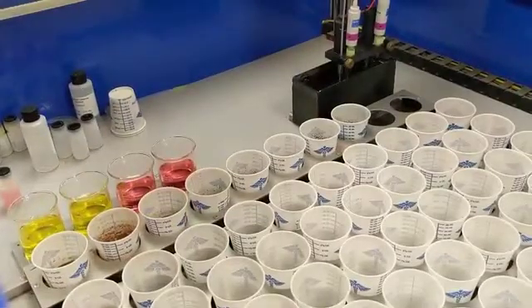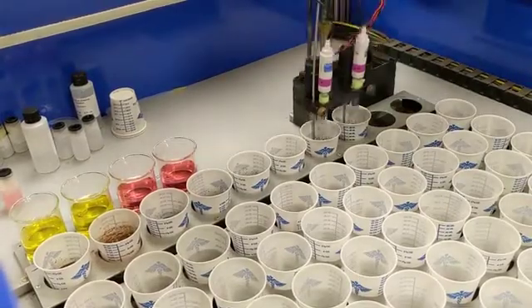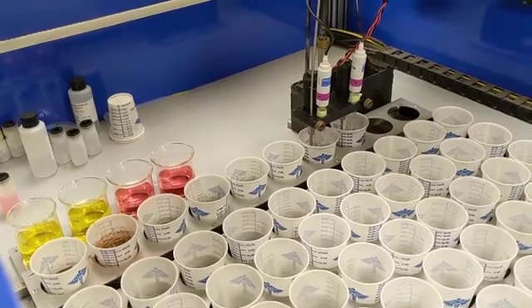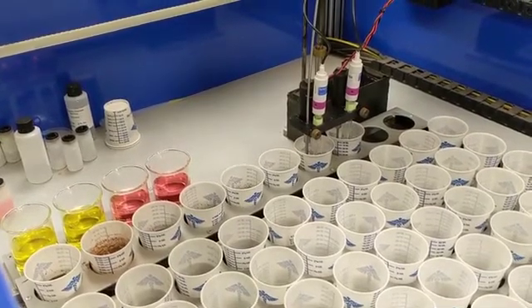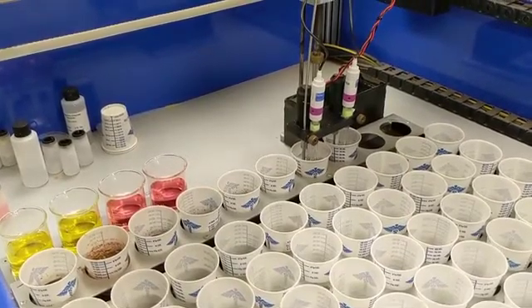After calibration, the analyzer is ready to run. Here you can see the automated dual probe system taking two pH measurements at once. Along with our check samples, we also have duplicates of samples within the set being analyzed. These duplicates allow us to monitor the accuracy of the pH analyzer.